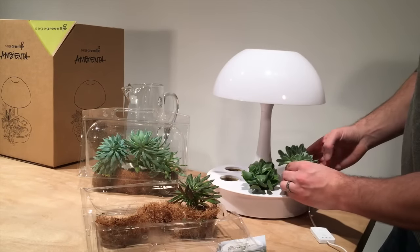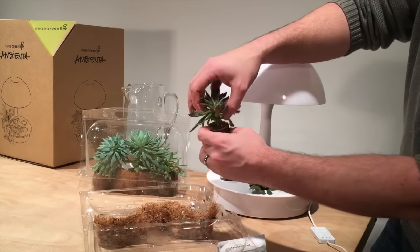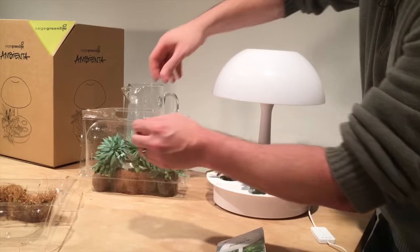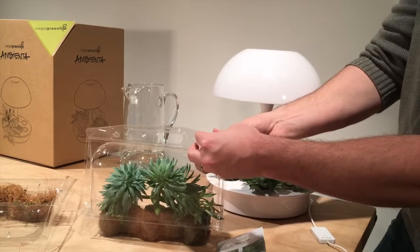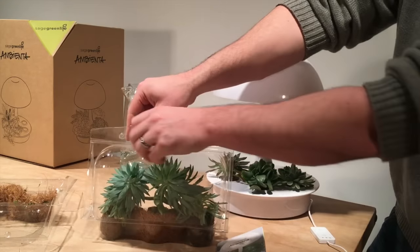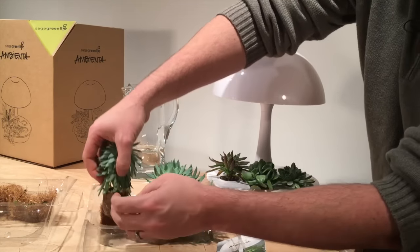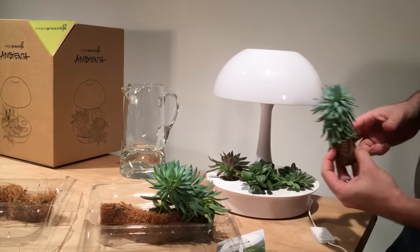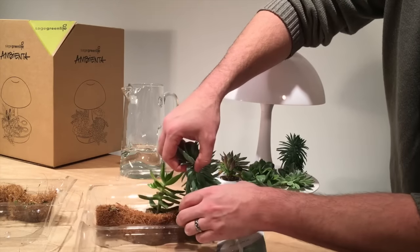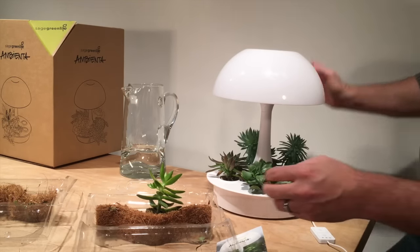We've got a couple different varieties of succulents here, they all look beautiful. There's the first three, and then we've got the second three to complete the lamp. A nice variety of different types of succulents, and they literally slide right in there. Very simple.